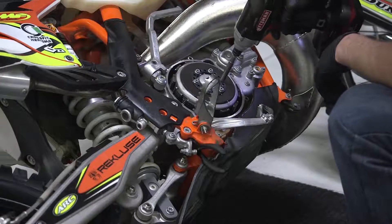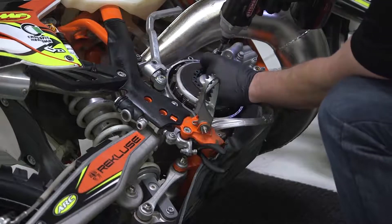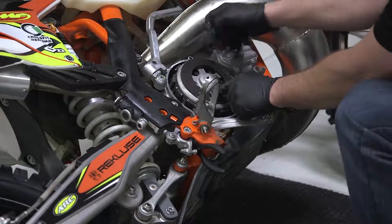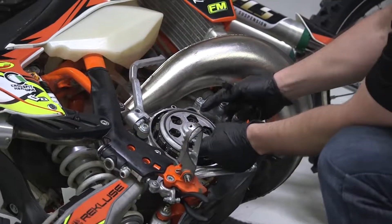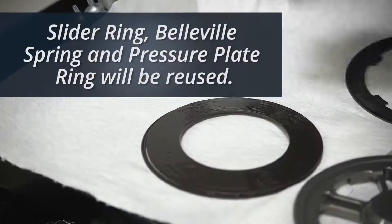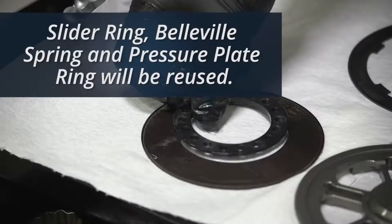Now remove the pressure plate, starting with removing the pressure plate bolts. Remove the pressure plate ring, spring, and pressure plate. Set aside the slider ring, the Belleville spring, and the pressure plate ring as they will be reused in the install.